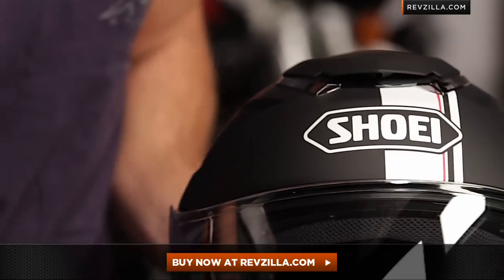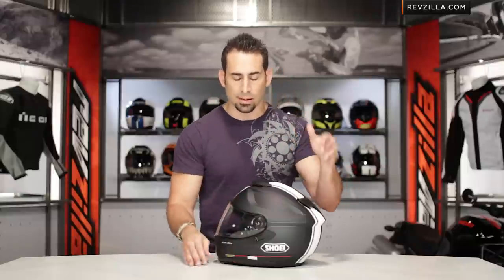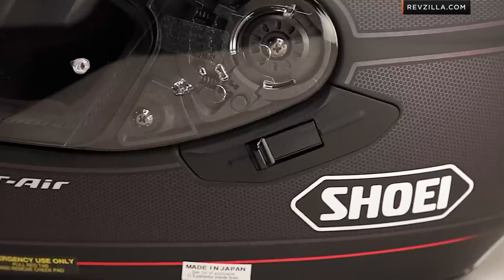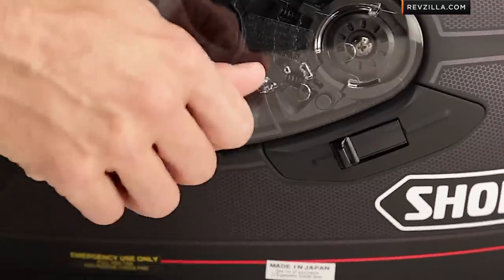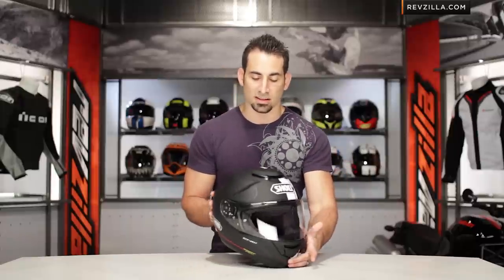Looking at the graphic and some of the features — intermediate oval head shape, speaking to the fit, so it's going to fit someone with a head like mine that's not super round. We ship and exchange for free. It's going to be Snell rated, DOT rated, great ventilation scheme, using the spring-loaded Shoei shield lock system. Very aerodynamic — this helmet is going to do really well in all positions: upright, three-quarter, as well as the tuck.